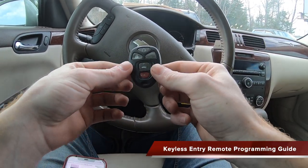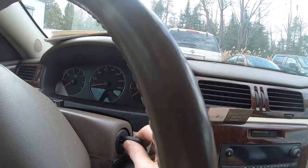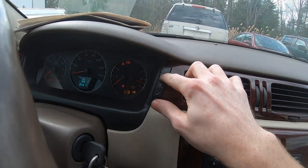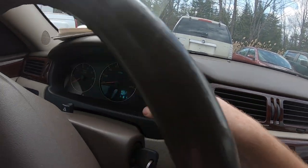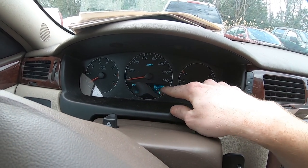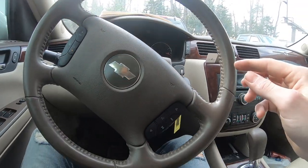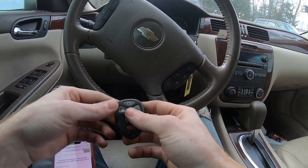Today we're going to be programming a keyless entry remote for a 2007 Chevy Impala. Press the button with the little 'I' twice until it says remote key relearn. Go ahead and hit the check button — now it is in learning mode.